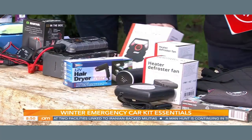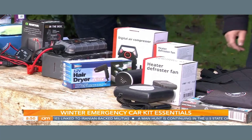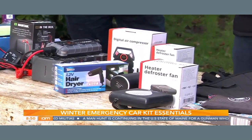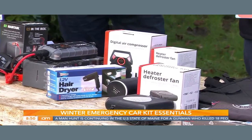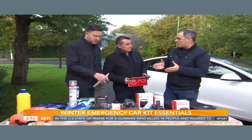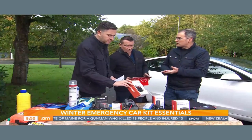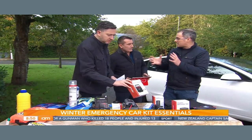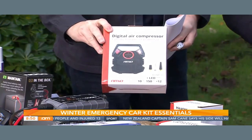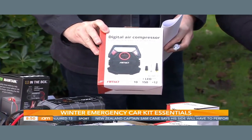This is a digital tire compressor. This is critical not just for winter but for any time of year — to make absolutely sure that if you get a puncture or your tire is soft, your car doesn't perform the same way. If your tire is soft, you use more fuel and your braking can be off-center. So it's really important to have the pressure in your tires set to the correct manufacturer pressure.